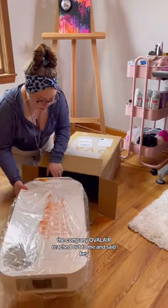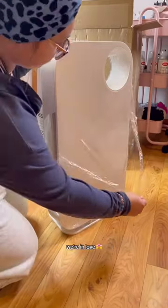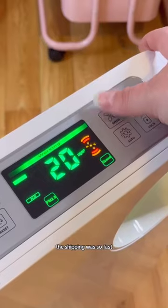The company Oval Air reached out to me and said, hey, do you want to do a collaboration? You paint this cover, I give you the air purifier, we're in love. And I said yes, absolutely, let's do this.